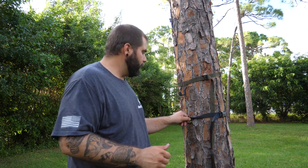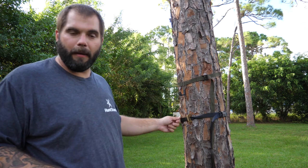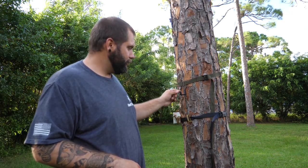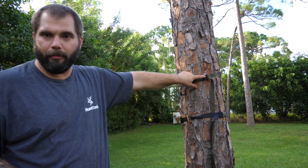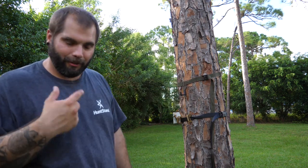Let me throw this on the tree just so you can see how this one works. Real simple — just reach around the tree, click it, pull tight, and you've got yourself a fully functional gear hanger that quickly. It's a really simple system and a great option. One thing I really like about it is that because they're plastic, you won't have that metal-on-metal clanging that is possible with the Big Whitetail Dreams.